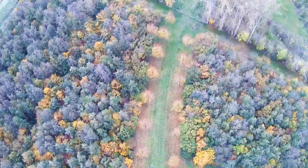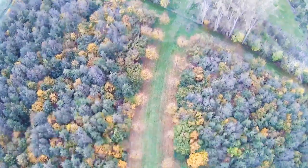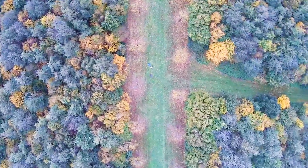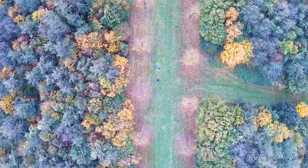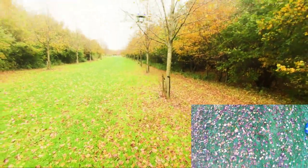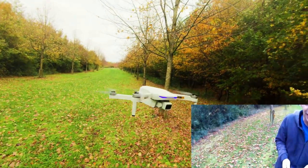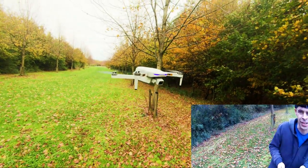I want to test follow me mode and see how good that works. It's coming down — there's a little bit of lag but it's coming down. It's going very very slow. Cancel — and now it stays right there. Camera up and down — very very nice and smooth.